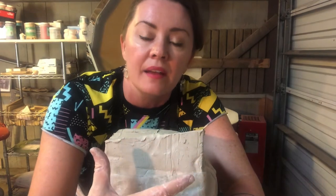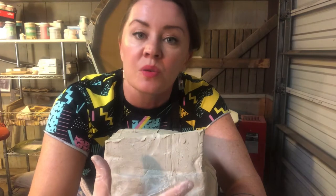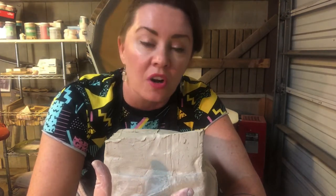Hi students! Today we're going to learn how to cut our hunks of clay off our big bag to get them ready for centering on the wheel, how to stick those balls of clay down, and also how to center our clay.